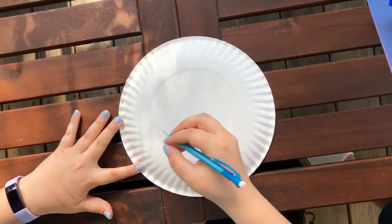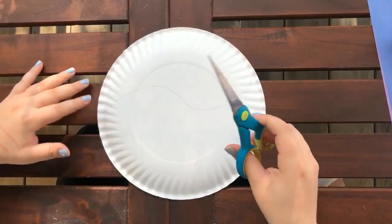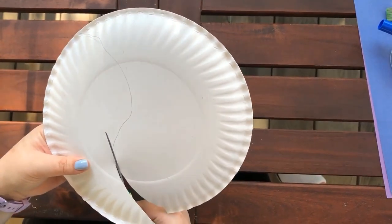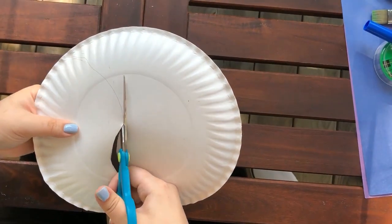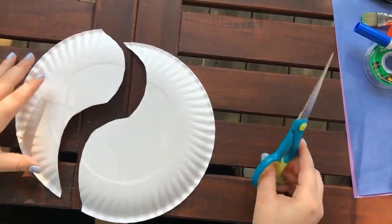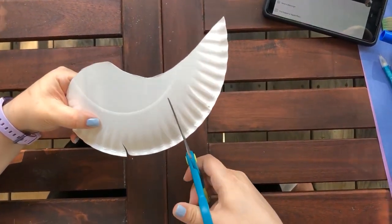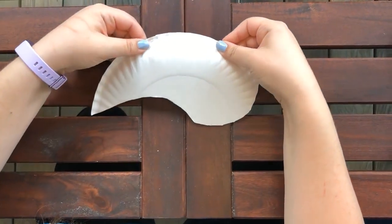First, you're going to draw a line on your paper plate and then cut it out. The top piece is going to be the body of our Ichthyosaur. On the body you're going to draw two lines, and then we're going to cut those lines. Then you're going to push that middle piece back and pull the two pieces together so our Ichthyosaur looks a bit more 3D.